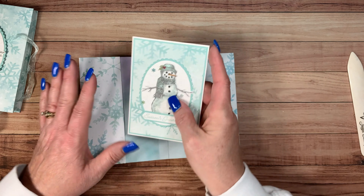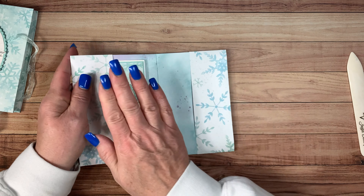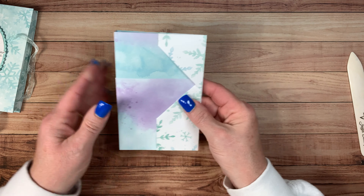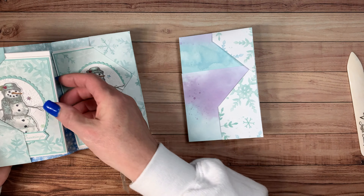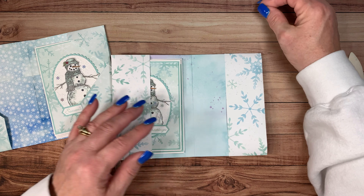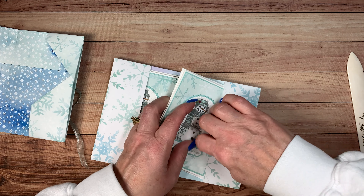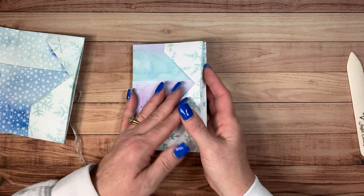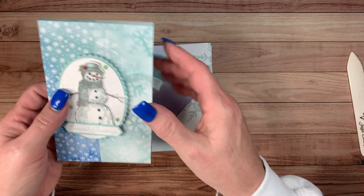These are our note cards and you're going to slide them in here. You can get four note cards in here — two note cards and envelopes on each side. When you put it together you will see how much nicer it folds once you get the cards in. One of my little snowflakes came off — I'll have to put that back on. Slide it in here and it will fit nicely. Then you're just going to close it like that and voila — you have an adorable little note card holder.